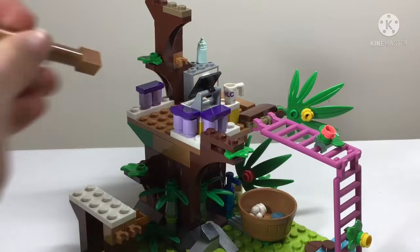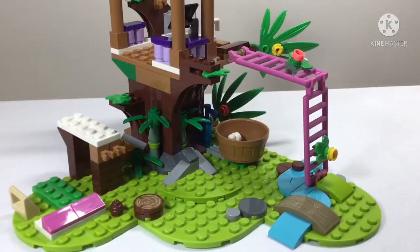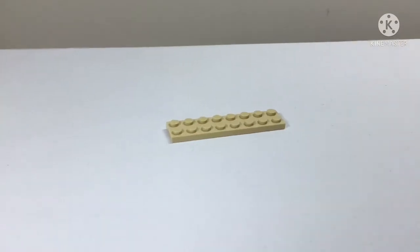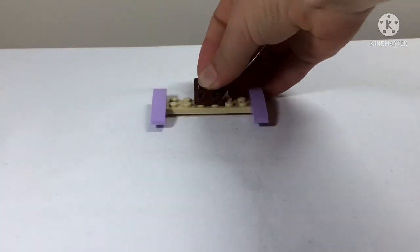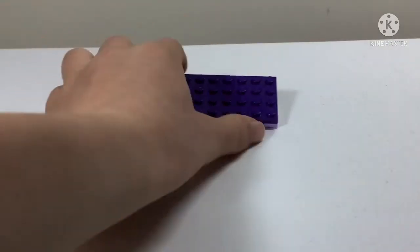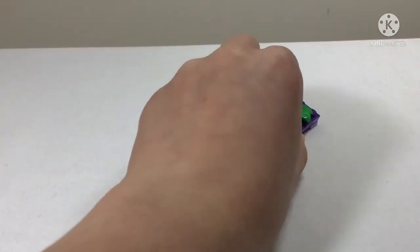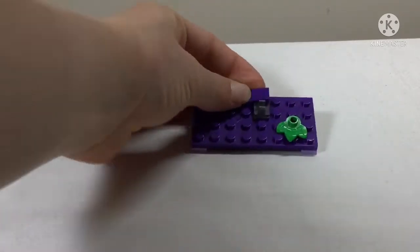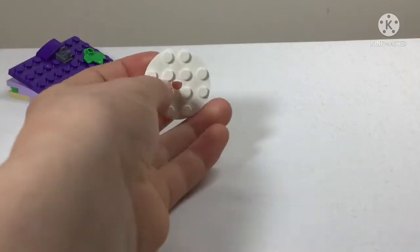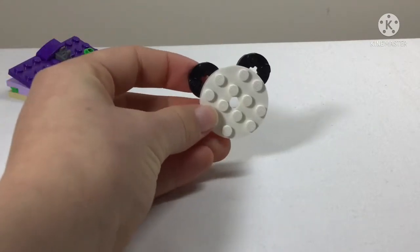Adding on more fencing - it's very short so I don't know how effective it will be, but it looks good. Then we add some poles and build the roof to go on top. The theme of practically all the jungle sets is dark purple, light purple, and that shade of green - that's continuous throughout all the sets.